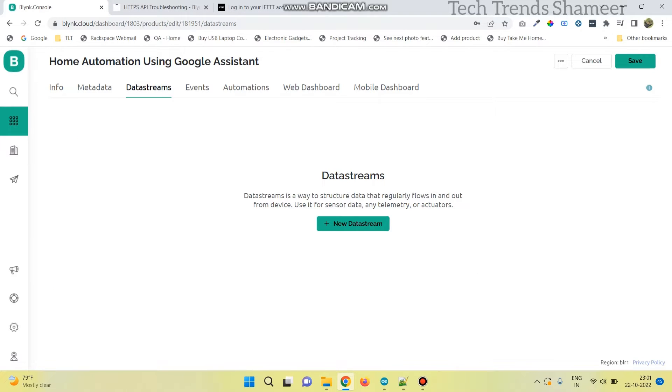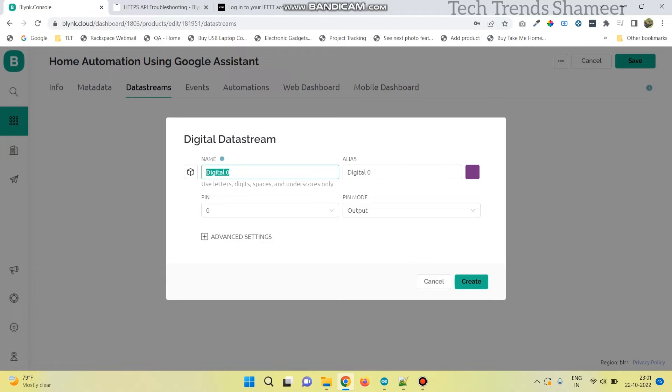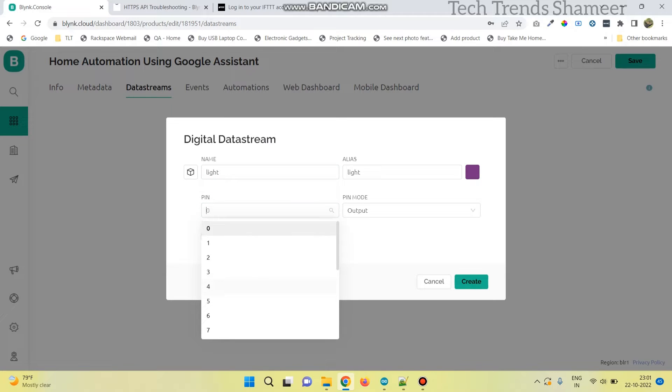Now go to data streams, click new data stream, and select digital. Here give any name for the variable, and select the pin as 4. Now click on create.